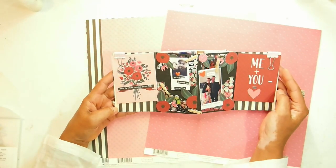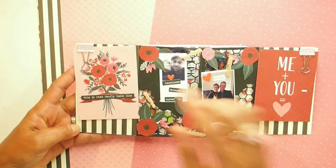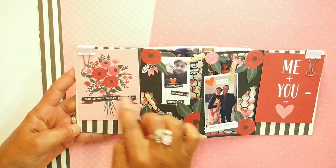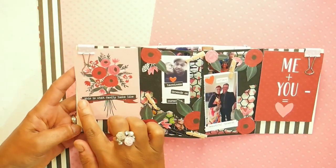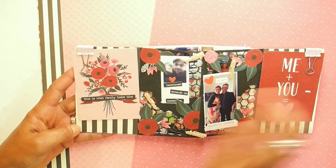I'll bring you in a little bit closer. This is one of the cut-aparts here — it's a bunch of flowers, and underneath the banner says Happy Valentine's Day, but I don't want it to only be specific to Valentine's Day. I used some of the Tim Holtz stickers and changed it to say this is what family looks like.